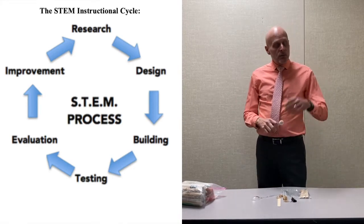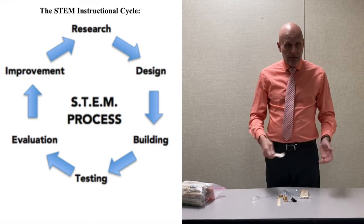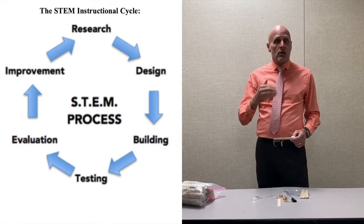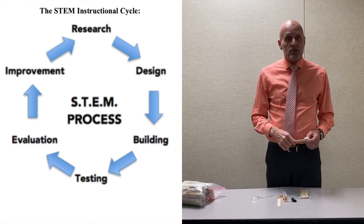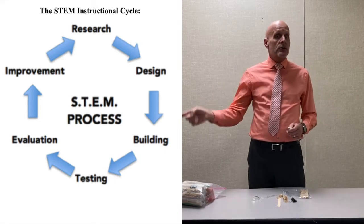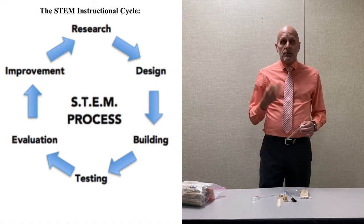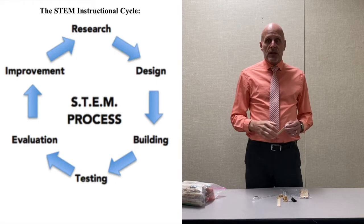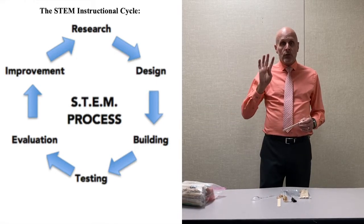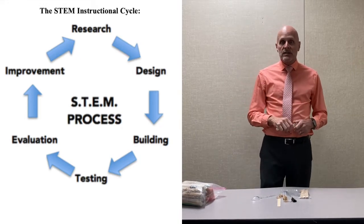Step two is the design phase. With younger students I simply have them sketch how their catapult is going to be built out of the materials — it can be very simple. As students get older I want them to label parts. With my middle school students they sometimes had to make a diagram precise enough for another team to build from. The third stage is the build stage, where we actually build the catapult. Step four is testing, where you measure how well it's working.